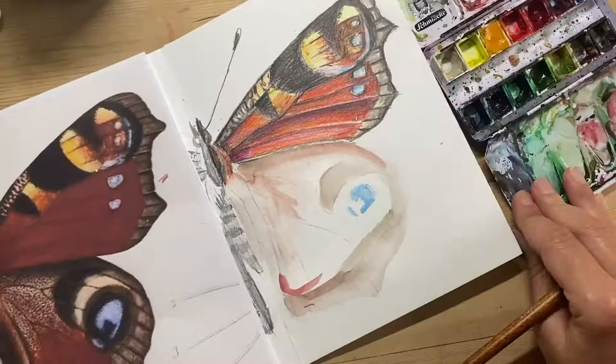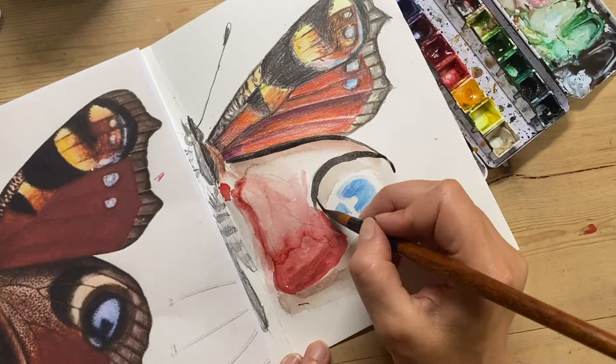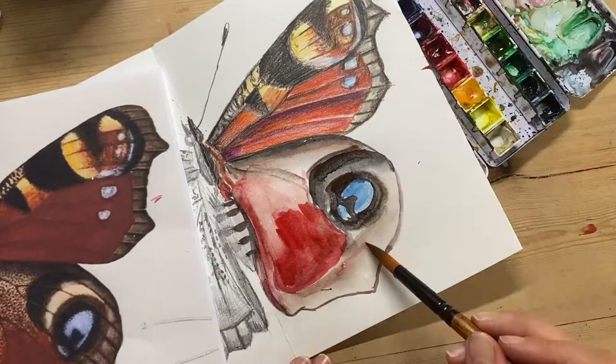I'm laying down some layers of light colours first, getting the undertones and the light brown in the background, and building up the red on the wings. I'm adding some of the pattern details as well, making sure I'm blending slightly and getting gradients where I need to, observing my model carefully.